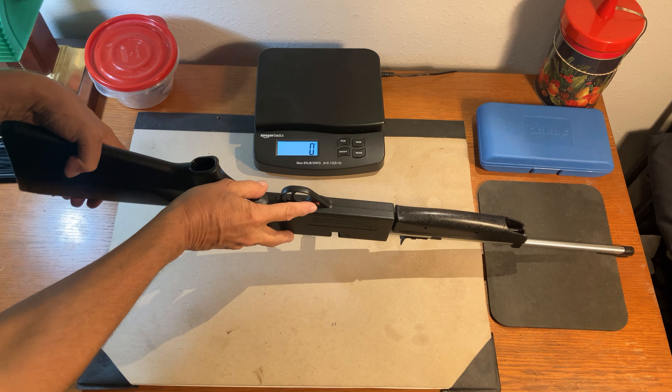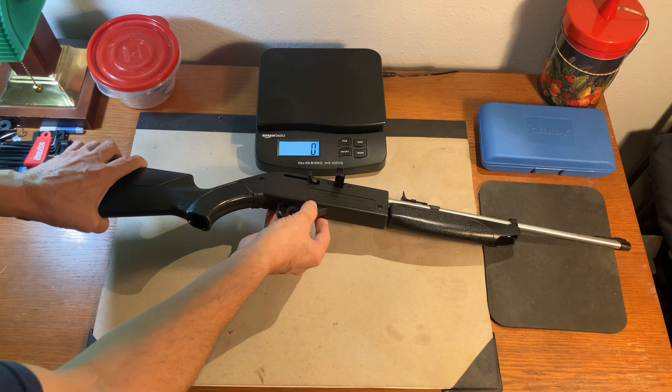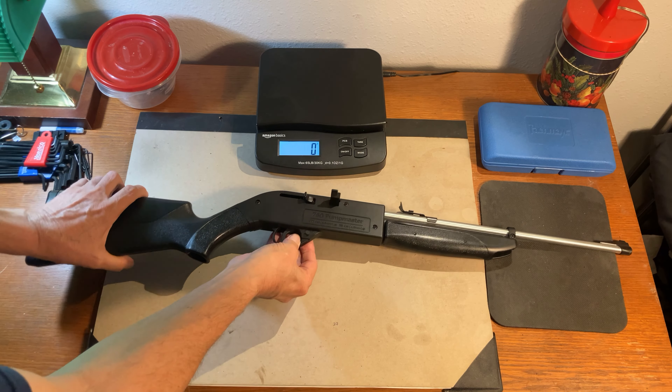Cross bolt safety. Red indicates it is ready to fire. Solid indicates that we are on safe. Push through design just like we are used to.